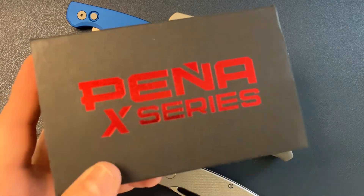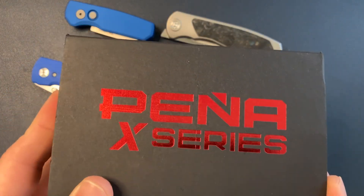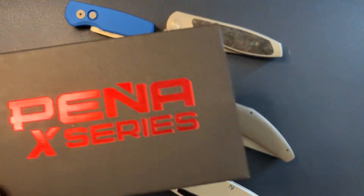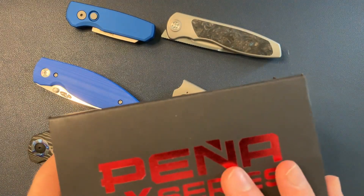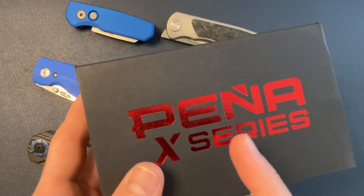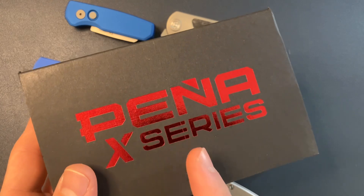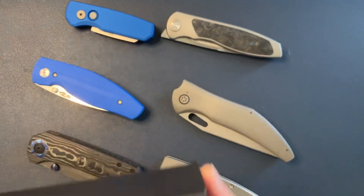I actually have something brand new in from Pena. The box says Pena, but I think this is actually from Javi Garcia. They are business partners and they both do custom knives and also design production knives. I'm pretty sure this is Javi's design, but it's being produced by Pena as part of his X series. I actually purchased this from Javi Garcia, so we'll get into that in just a second.